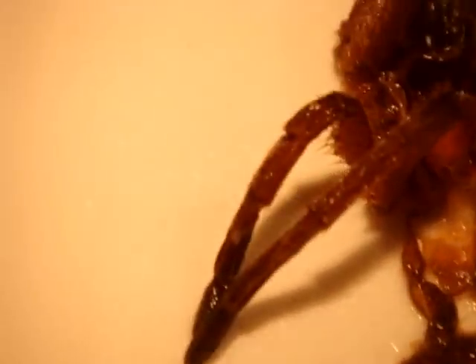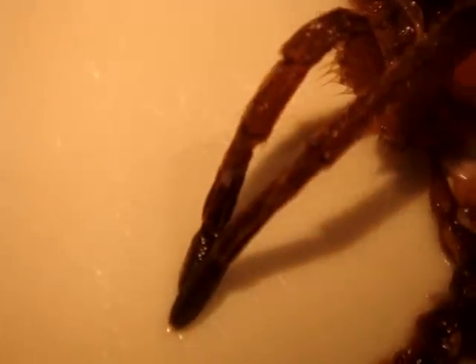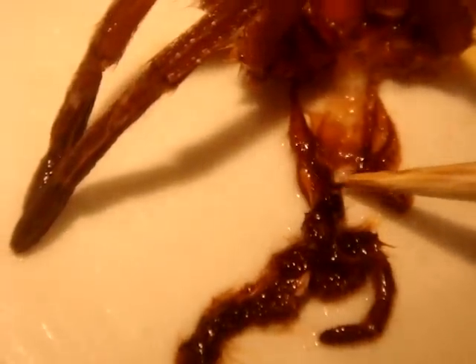Now, this one actually kind of screwed up the abdomen area. Granted, the flap may be somewhere in between all this mess here, but I can safely assume that this might be a female — about 75% sure it is a female.